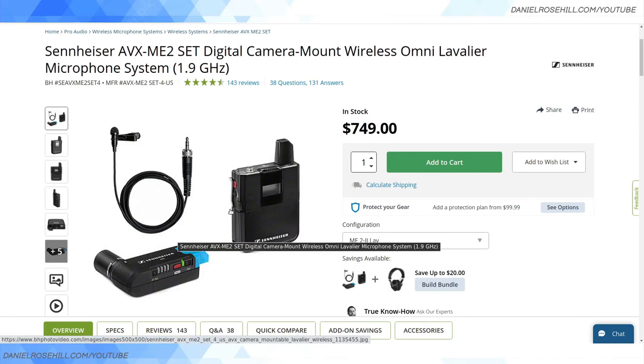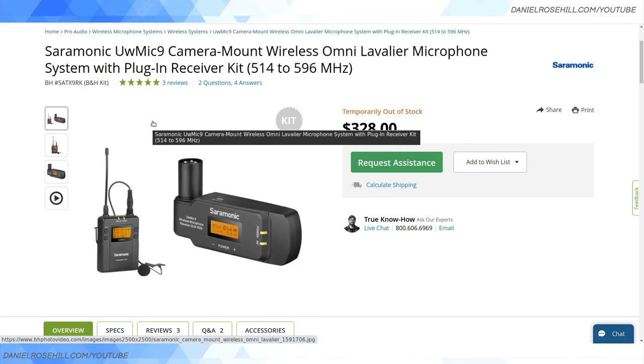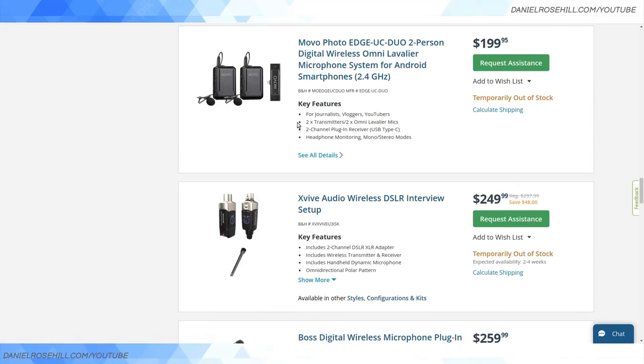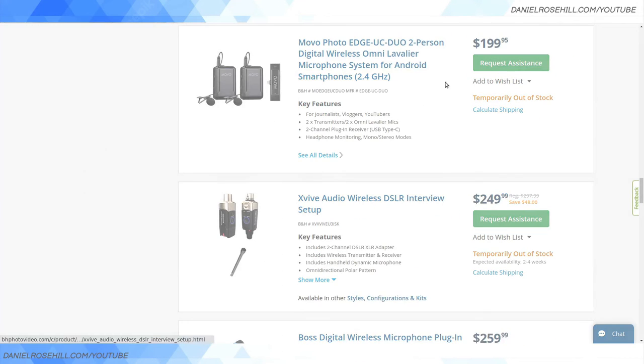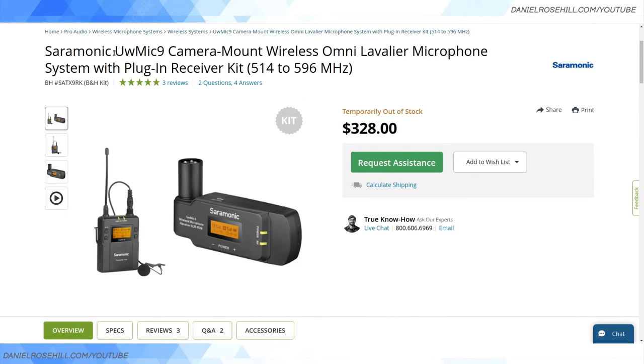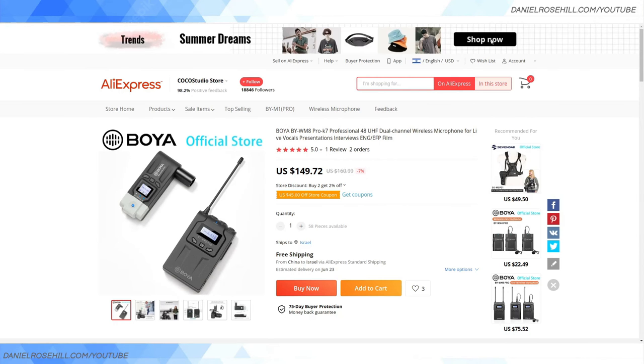One advantage of interchangeable systems like the Saramonic UW Mic 9 series is that you can mix components. For example, the XVIVE-style interview plug-in transmitter that supports 48V phantom power can be used with a Saramonic UW Mic 9 receiver, since it's within the same Saramonic family. Sticking with a wireless system family where products can talk to one another is a real practical benefit.